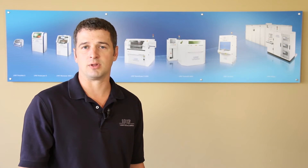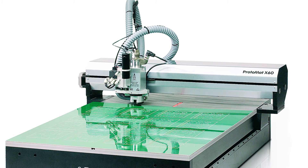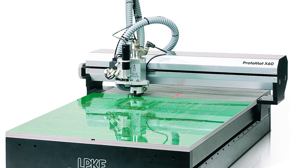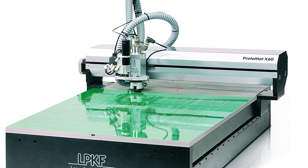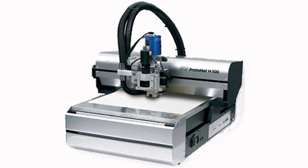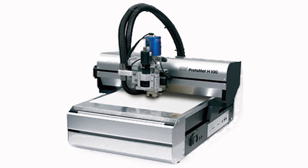We also offer larger Protomat X60 and H100 models. These can also achieve 4 mil trace and space and offer the higher spindle speeds as included on the S63 and S103. The fiducial camera and vacuum table on those again allow for nearly unattended operations.